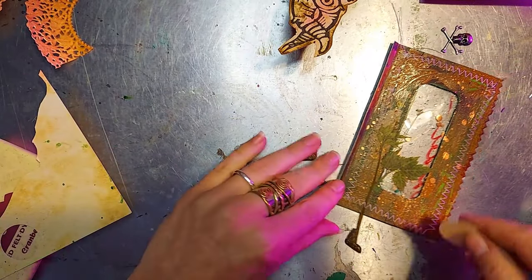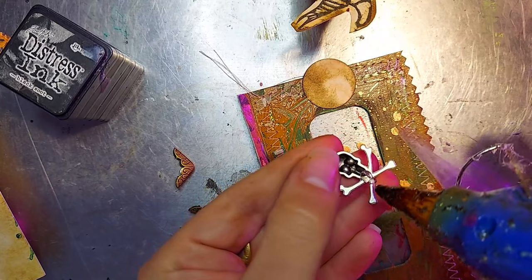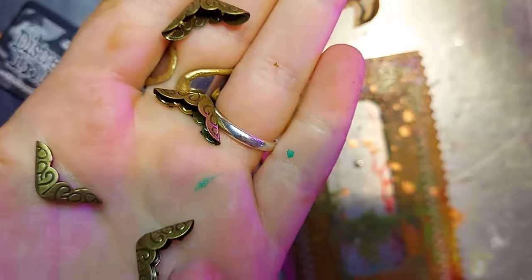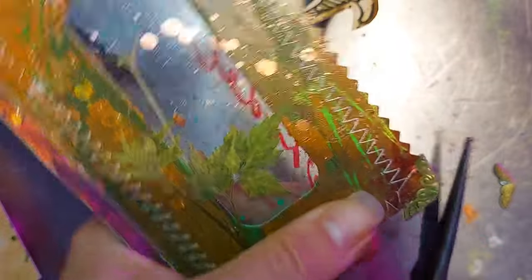I'm coming back to our cellophane flap with a few details. I have some of these little skulls, because this is indeed a poisonous plant spread so we definitely need some skulls and crossbones. And I'm going to finish off this flap with some book corners.